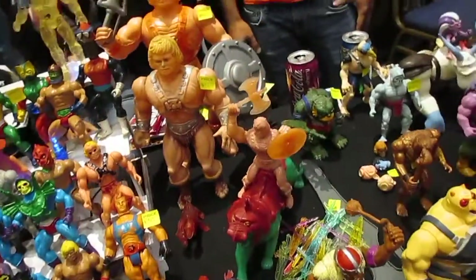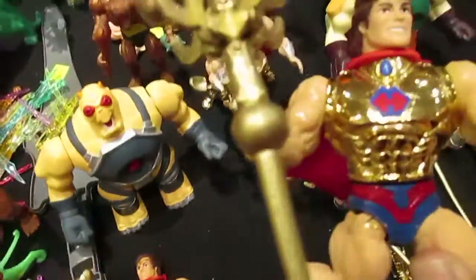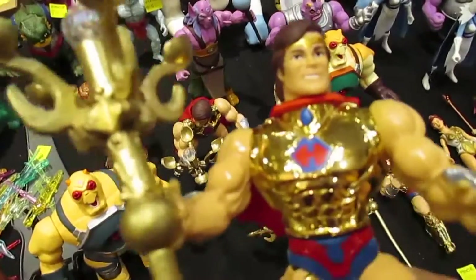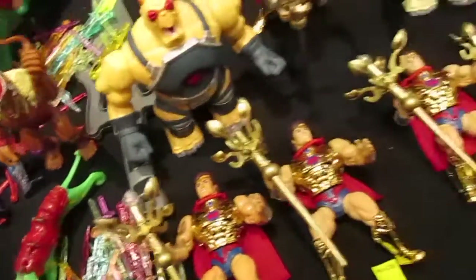Right here I do want to point out that he made a custom figure of Hera, which was actually going to be the first figure in the next wave of Masters of the Universe if it continued past Power of Grayskull.